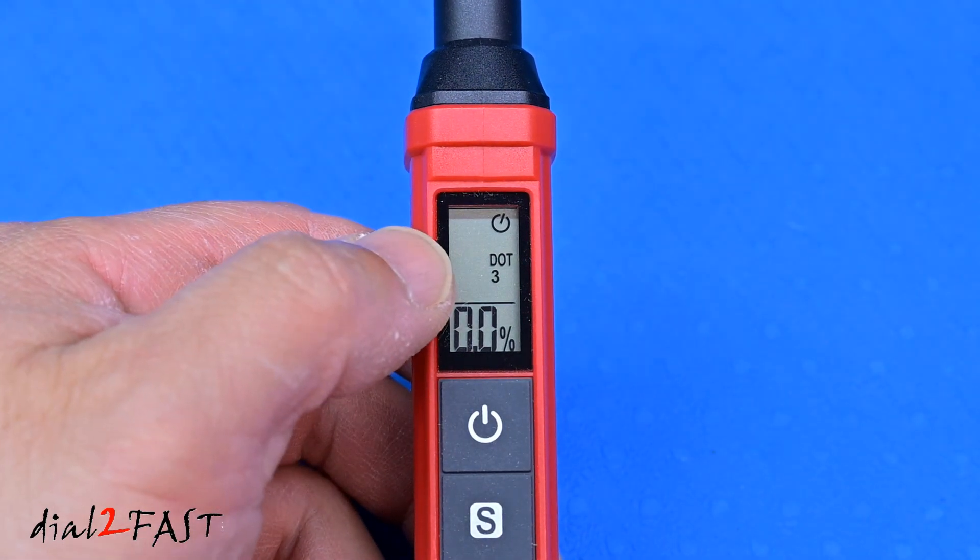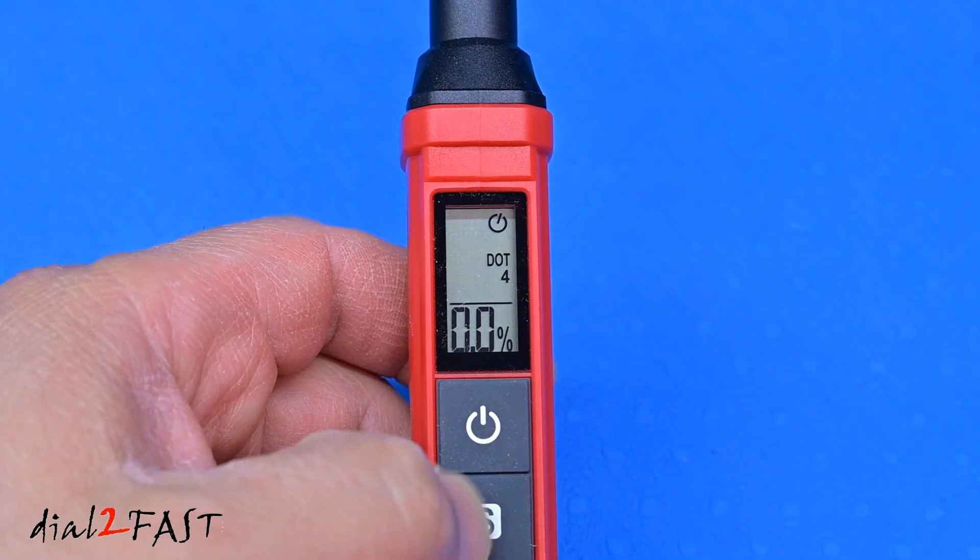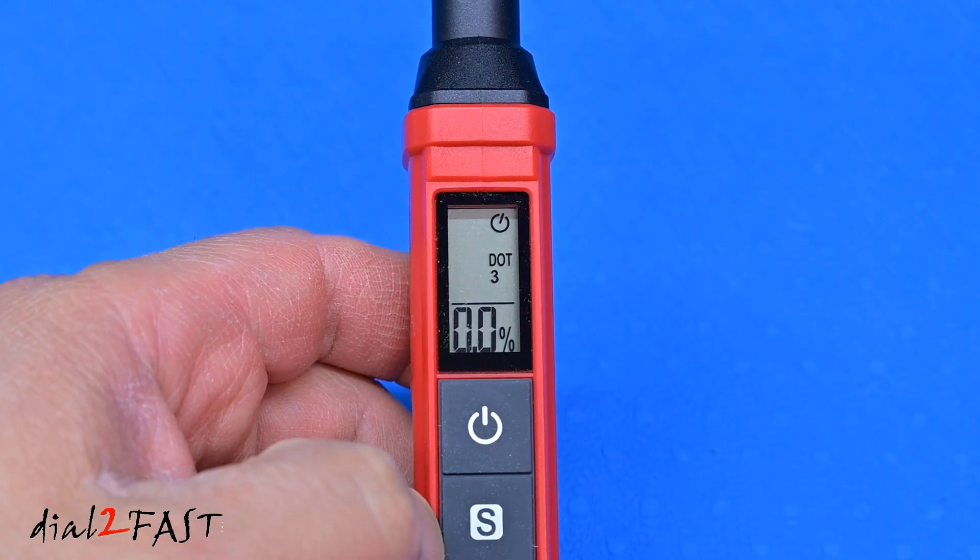On the display, you'll see it's defaulted to DOT 3 brake fluid. If you press the function button, it'll toggle over to DOT 4, DOT 5.1, and back to DOT 3.